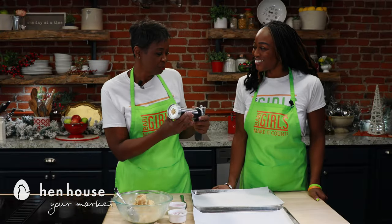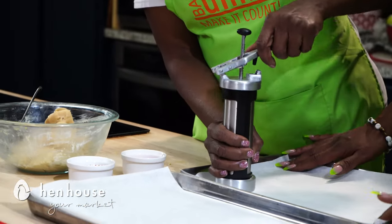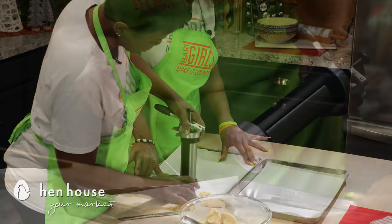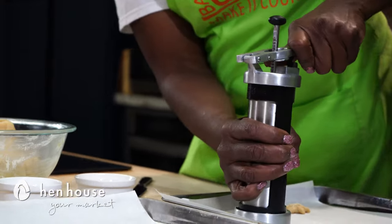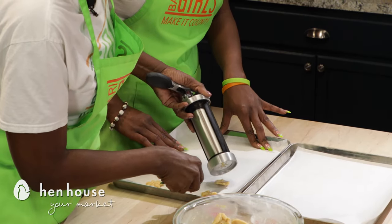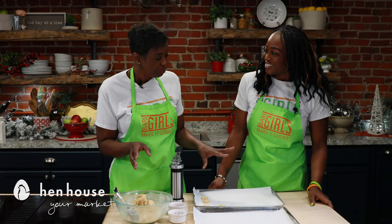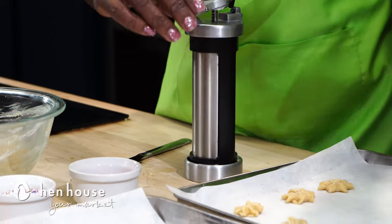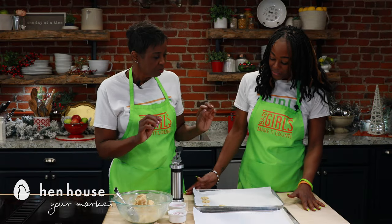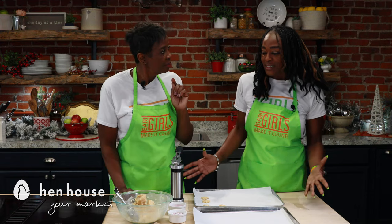Now that we've got these beautiful cookies loaded in our cookie press, we'll place them on the cookie sheet about half an inch apart. It's about spending time with the family and doing things together — these are merry times. You'll cook them for about seven to nine minutes, then remove them from the oven and let them sit on the cookie sheet for about two minutes, then remove them from the cookie sheet and place them on a cooling rack.